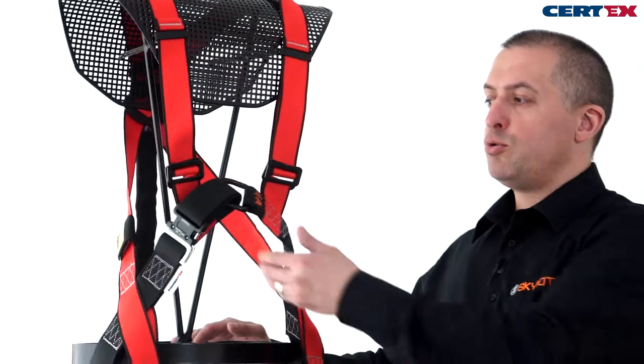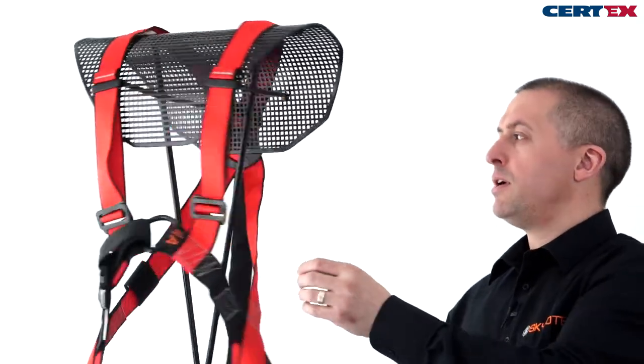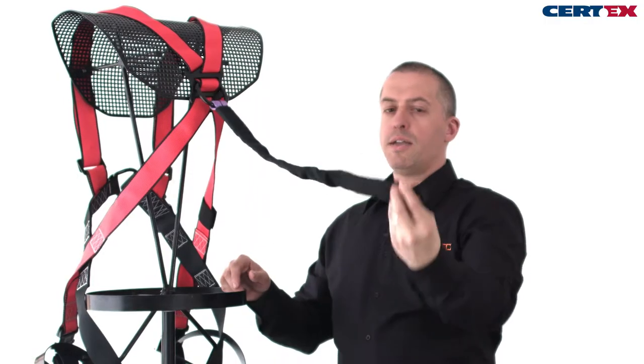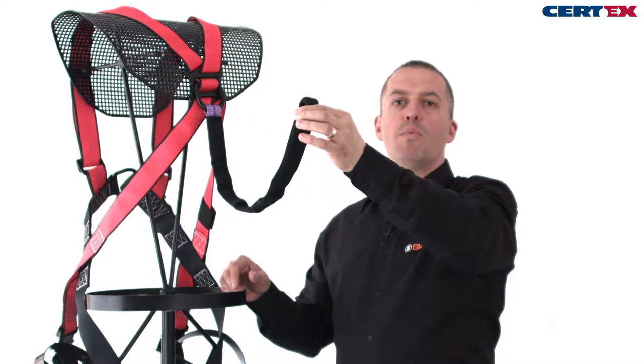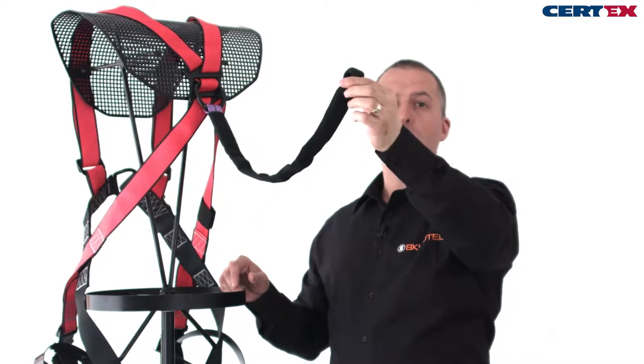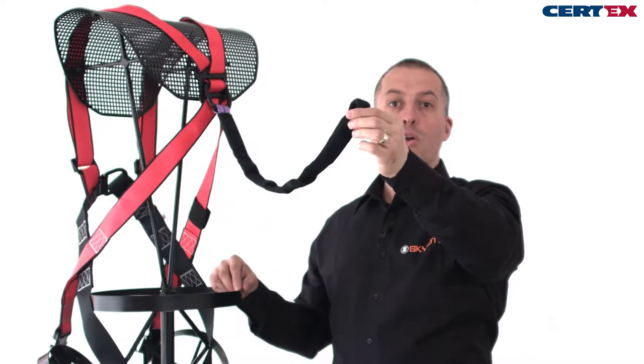The harness is a two-point harness with a front and rear fall arrest attachment point. The harness has an extension, which we can use when working with fall arrest or fall arrest and recovery blocks, as an extension for the user to attach more easily.